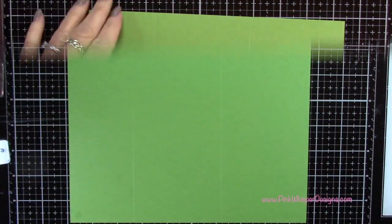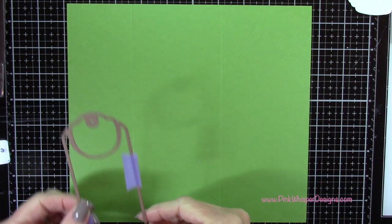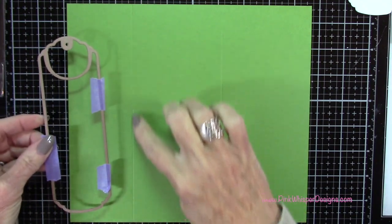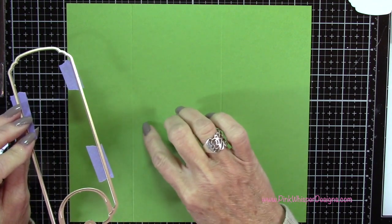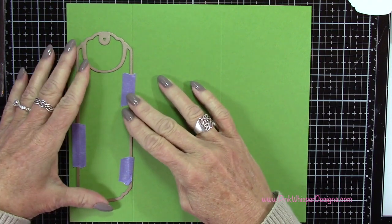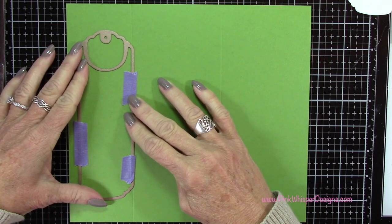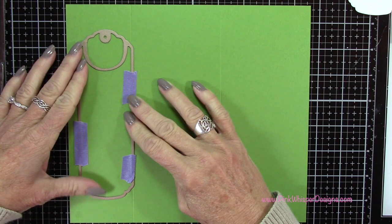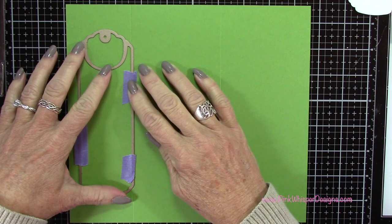Next we want to create the detachable bookmark. We've got our score lines at three inches and seven inches. I'm going to go to the seven inch score line and place the die right along that score line, just a little bit to the right of it — just slightly over that groove. The scores we made are face up, so the groove side is face up. I'm positioning this equal distance top and bottom, just over to the right of that score line, making sure it's nice and straight.